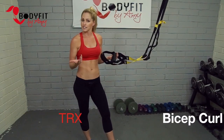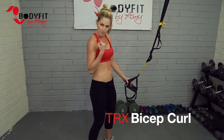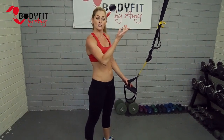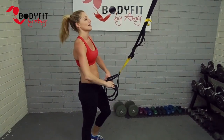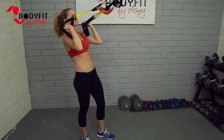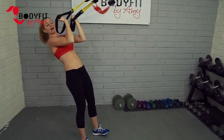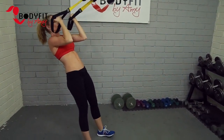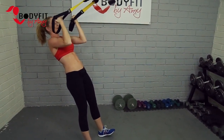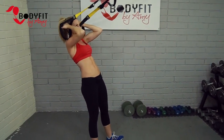Number two is a TRX bicep curl. Think of it like a bicep curl you would do with dumbbells or a machine — same motion, just suspended, making it harder, using your body weight and lots of core. We want to keep the hands higher this time, so elbows about level with the shoulder, palms facing your face. Then extend out and pull those hands towards the ears.